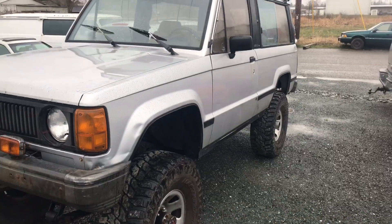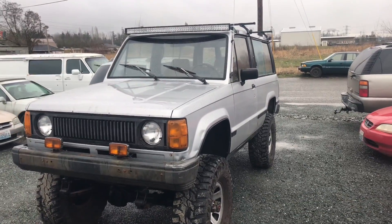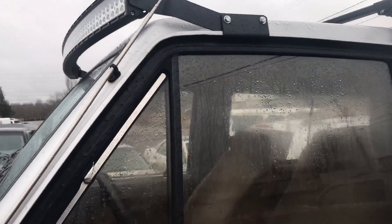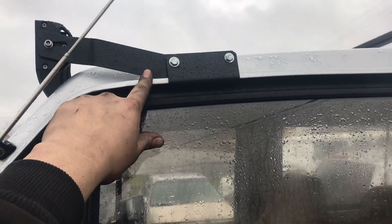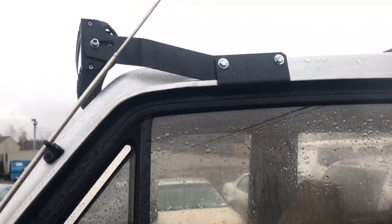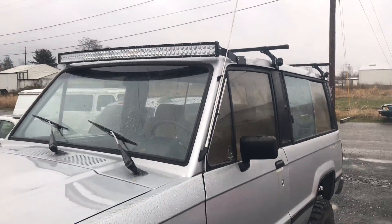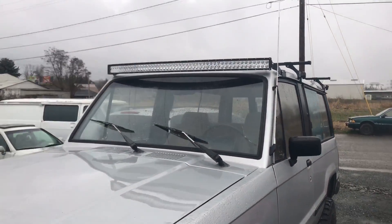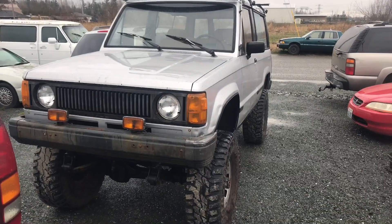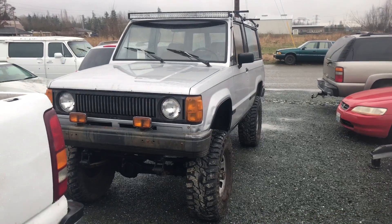Pretty much everything else is stock the way I got it. The only other thing I've done is add that light bar — it's a 52-inch curved one. The brackets I got off eBay are actually meant for a Jeep Cherokee XJ but they work like they were made for this car. I wired the light bar to work off the high beam switch. That's pretty much it for this car — let me know if you want to see more update videos in the future, and thanks for watching.